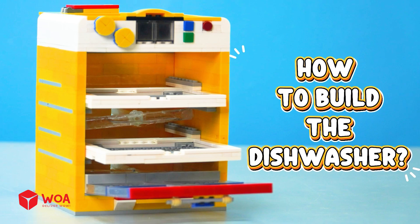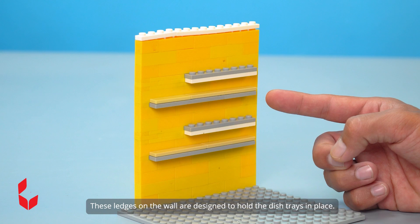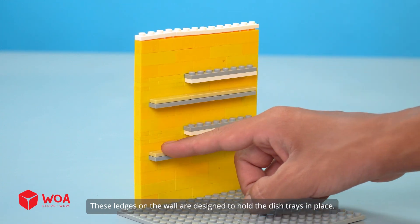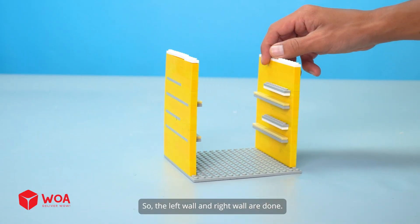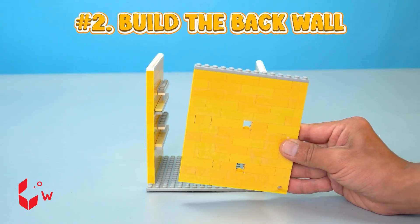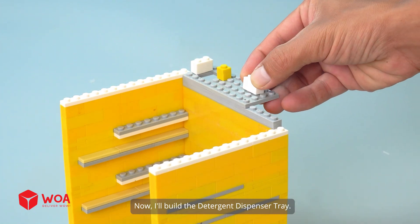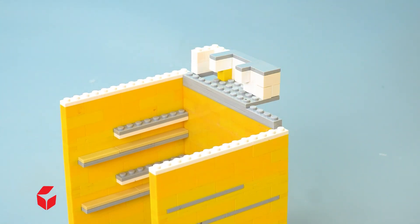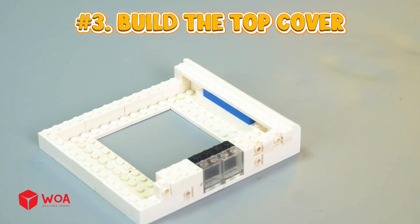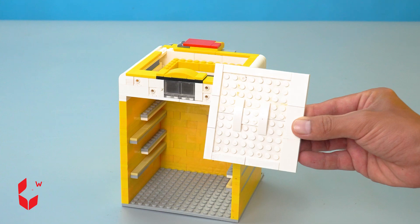How to build the dishwasher. Number 1: Build the side walls. These ledges on the wall are designed to hold the dish trays in place. The left wall and right wall are done. Number 2: Build the back wall. Now I'll build the detergent dispenser tray. Number 3: Build the top cover. The roof — now I'll add the control buttons to the machine.